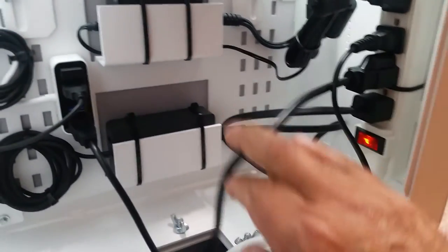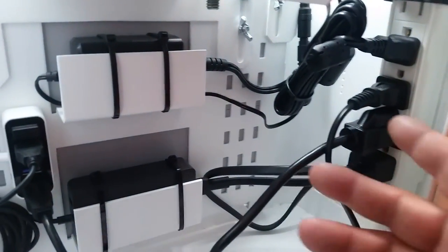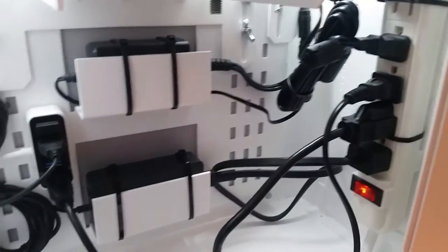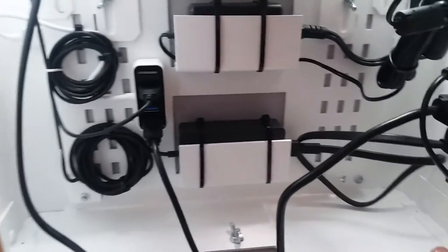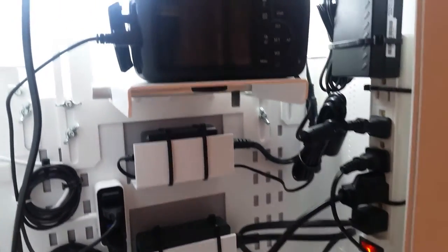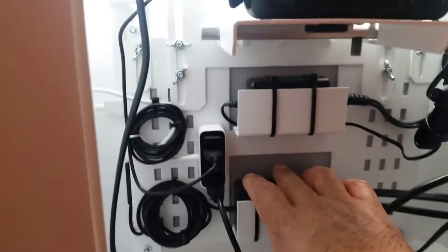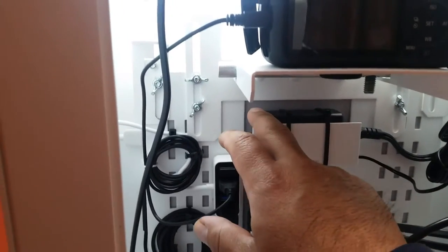The printer cable is hooked up over here, but you could always run the cable from underneath. This is my cable management — this is the way we put it together. We have the Surface Pro 3 machine right there behind this bracket.